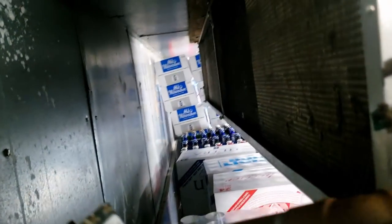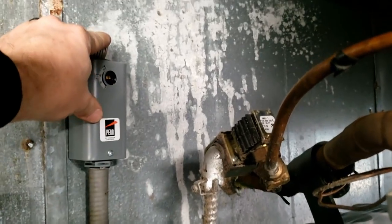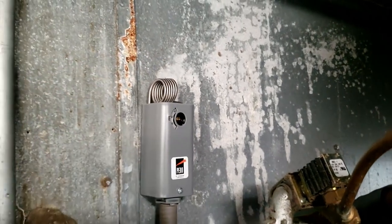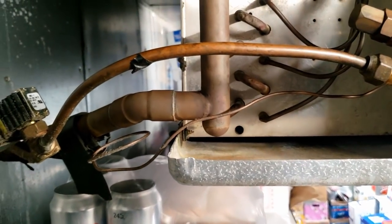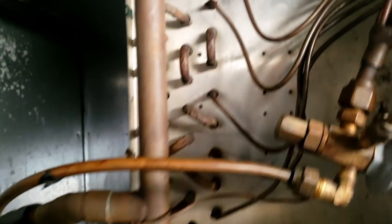I also know they do some funny things with the fans to make up for cold ambient temperatures, so let's go outside and look at that. I'll bet it's low on charge.